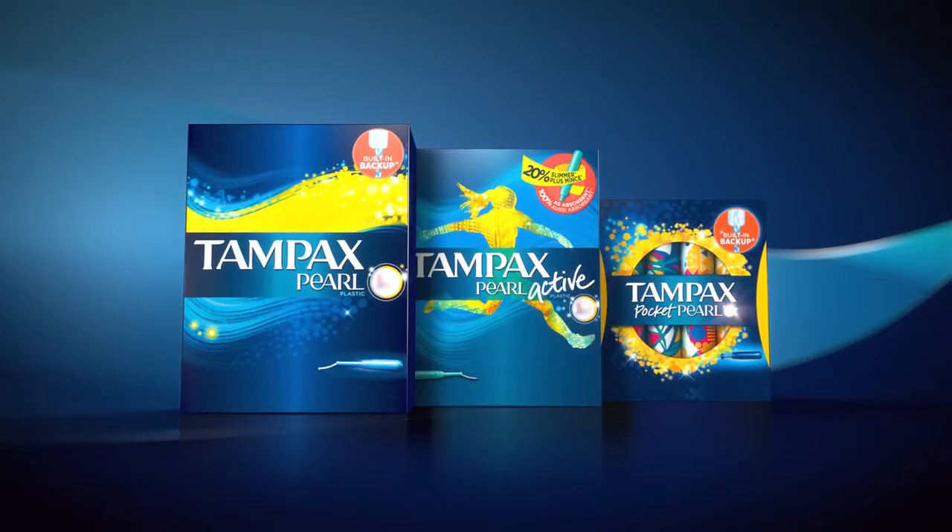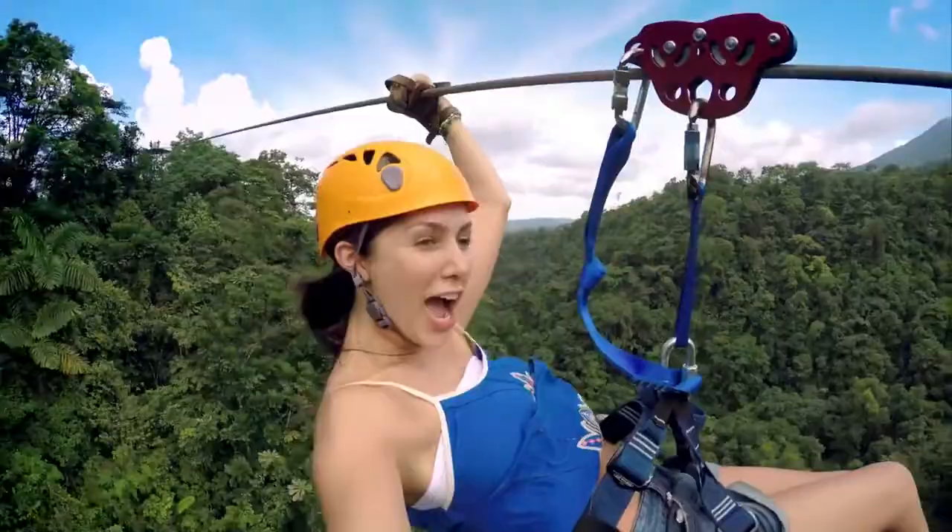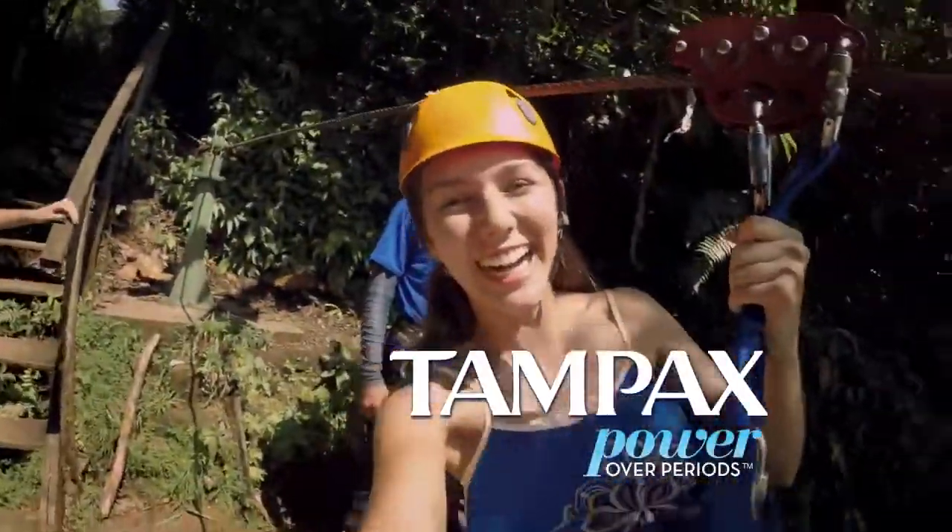Tampax Pearl Active and Pocket Pearl. It's the ultimate protection for wherever life takes you. Tampax: power over periods.